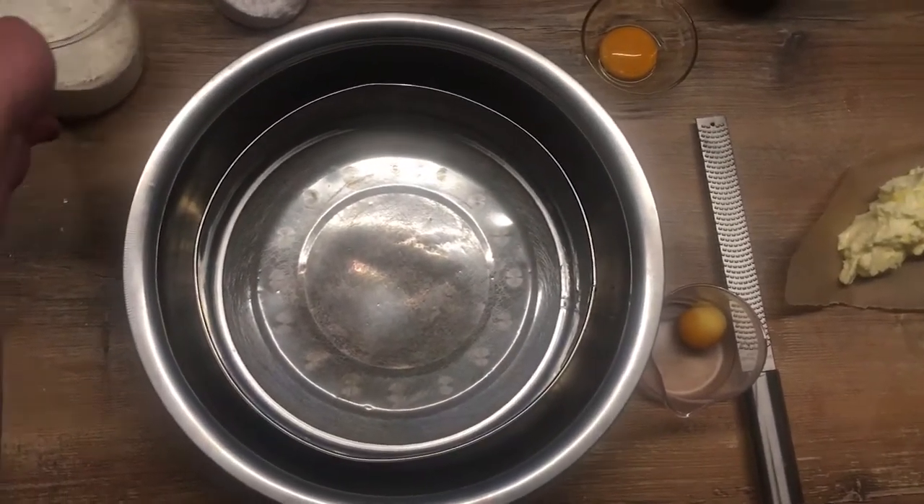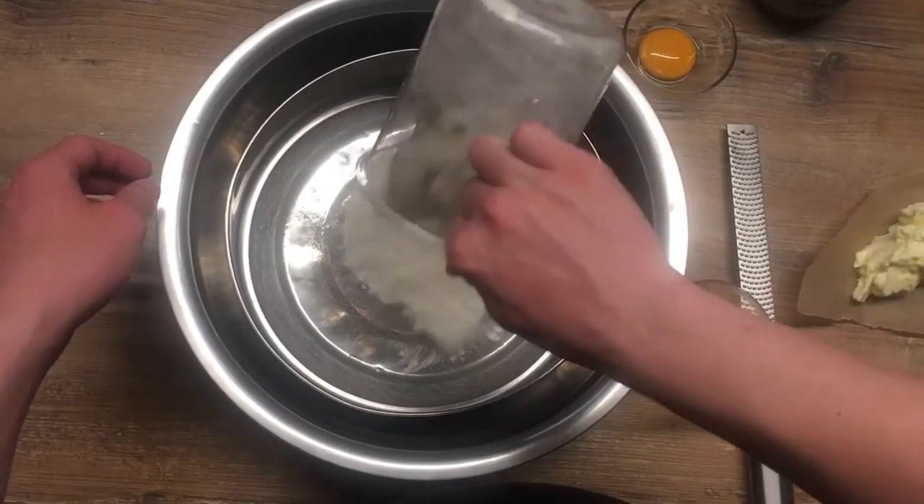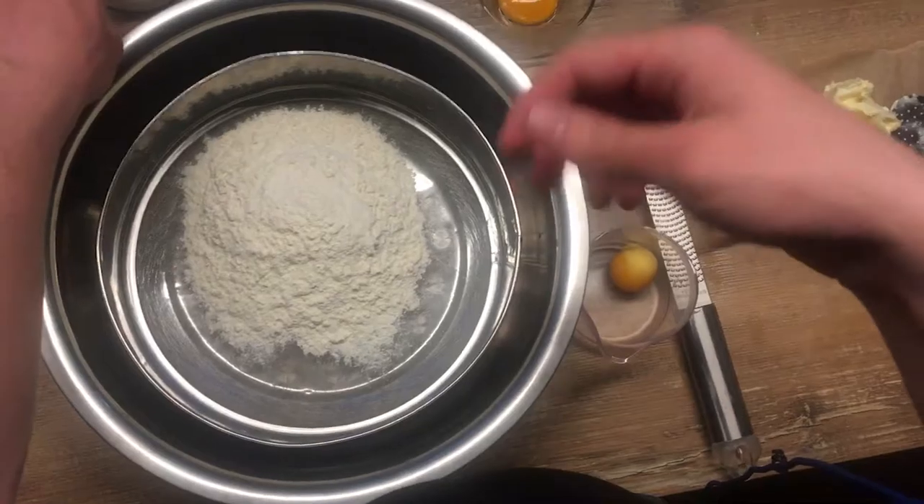Today we are making one of my favorite desserts, which is called lemon tart. And for the base, for the crust, we'll need to grab some flour and icing sugar.